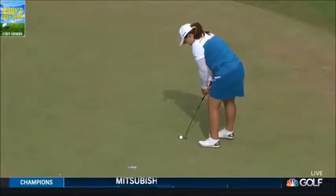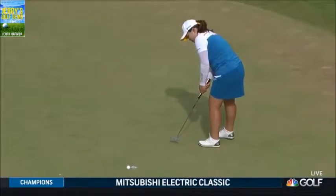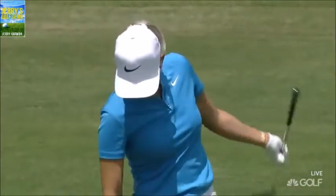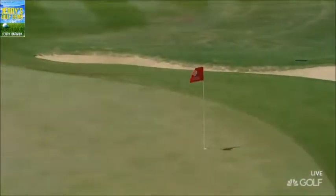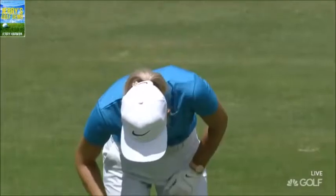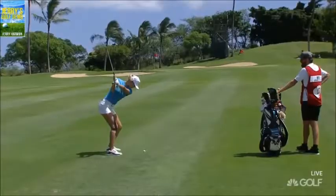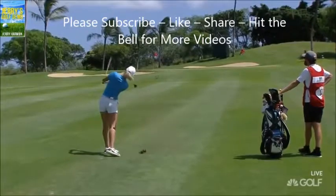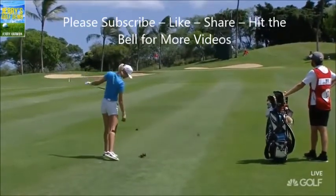Oh man. She almost hustled it. Wow, that was like empty underneath — you see that? It wasn't much underneath it, but she just came down on it really hard and took too much divot.